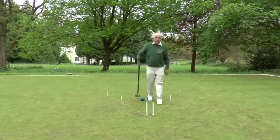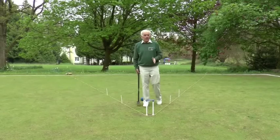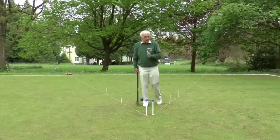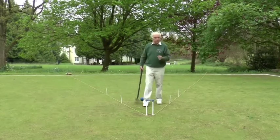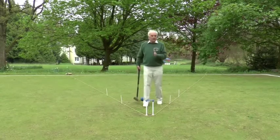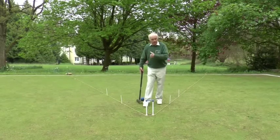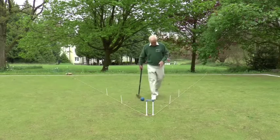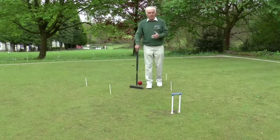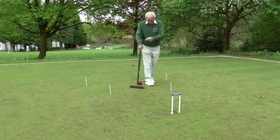Every shot counts, every hoop counts. It's about putting pressure on the opponent. The more pressure you can put on the opponent by simply getting your ball in the right places means they're going to have to attack you, and in that way you can come back and get your ball back to run through the hoop. A little practice routine you can do on your own for getting back into this trapezoid of power is to put in some bisque sticks.